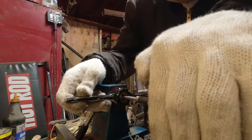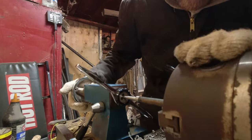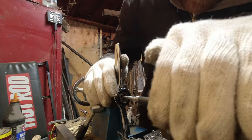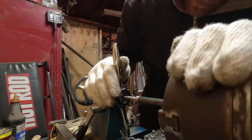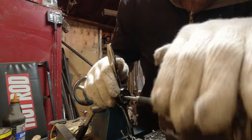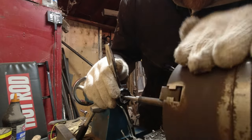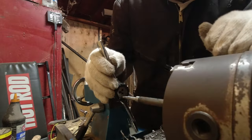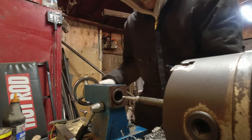Then I just got an old die — this is 8-32, so all threads are 8-32. A little trick: you can use your tail stock to make sure the die goes on straight. I'm just turning it by hand. If you're super brave — well, you should probably never run the lathe on unless you have it set up properly for threading.